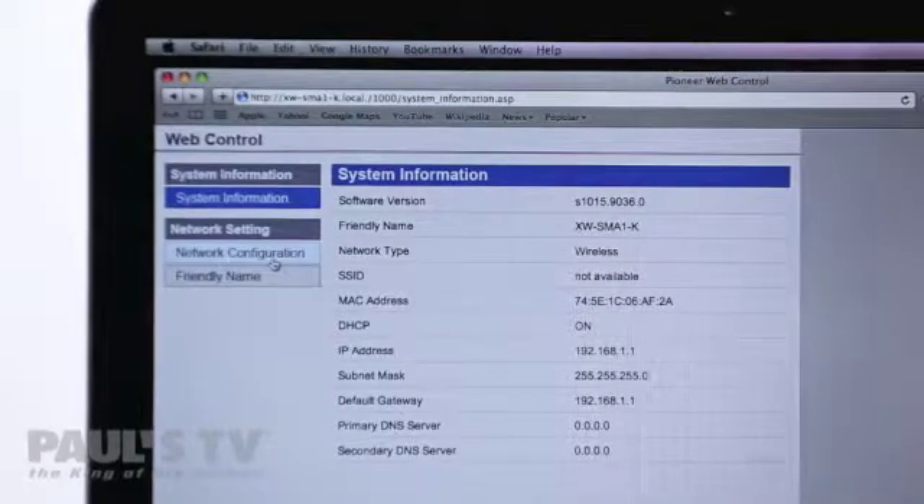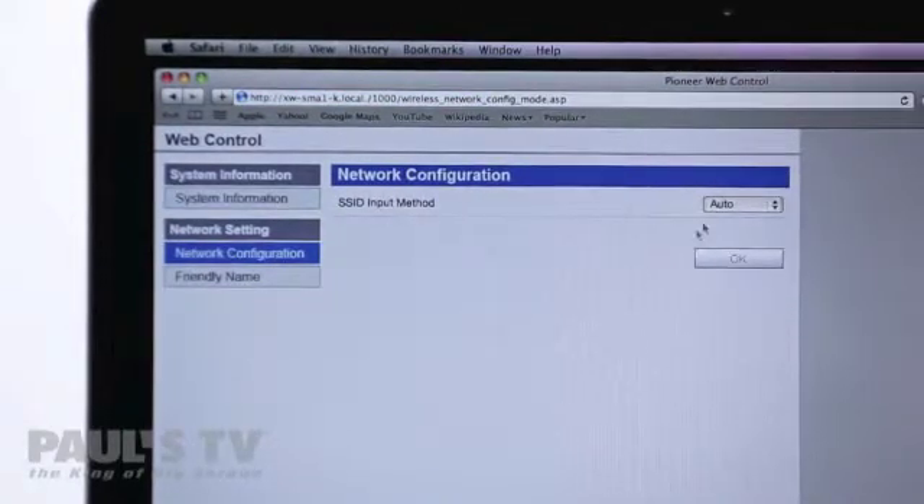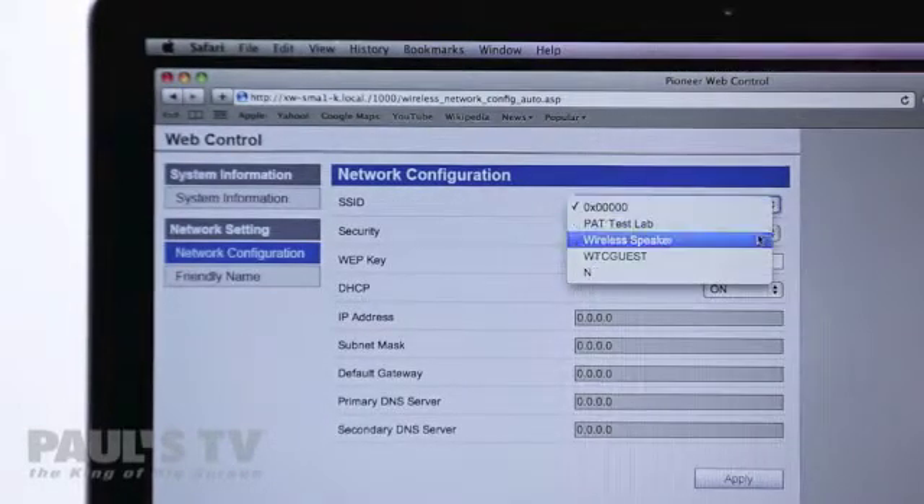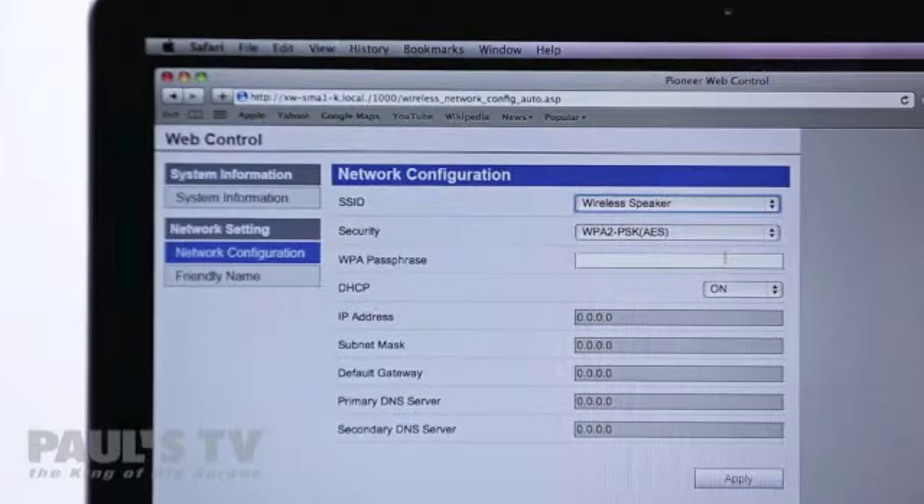On the left side of your screen select network configuration and select auto from the first drop down menu. Next find the network you'd like to connect the speaker to and select it from the list. If your network is password protected you'll be asked to enter the password here.